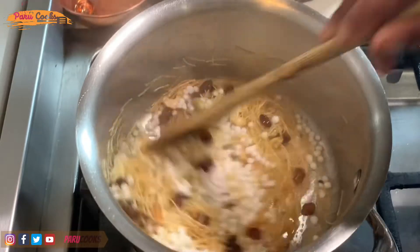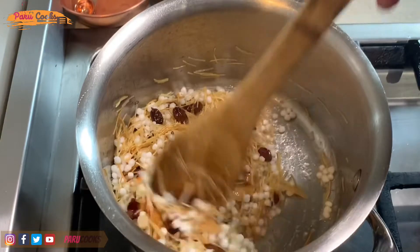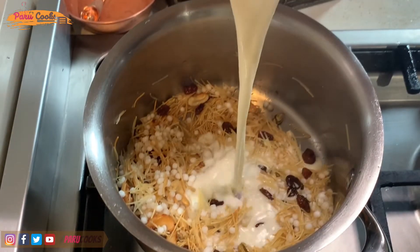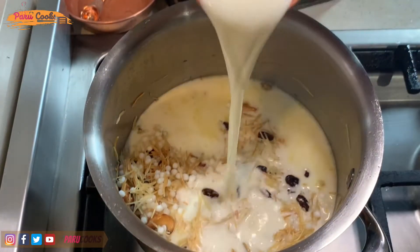As I've added the sago with some water, there is enough water for the Vermicelli and sago to start cooking. This mixture is well combined and the sago and Vermicelli is starting to cook. I'm adding warm milk into this — I've added two glasses of warm milk now.